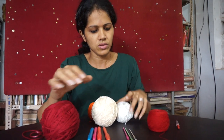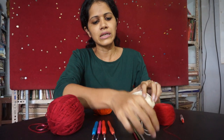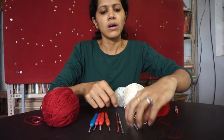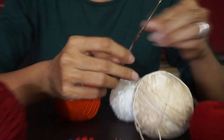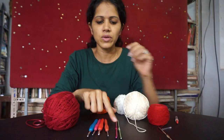Different threads will obviously call for different needle sizes, and so you see there are various needle sizes available. The thin steel ones you would use for thread, and then you get thicker,